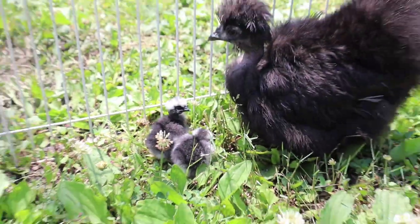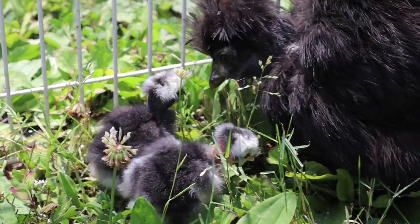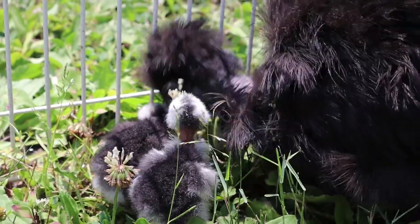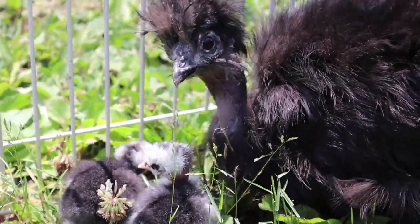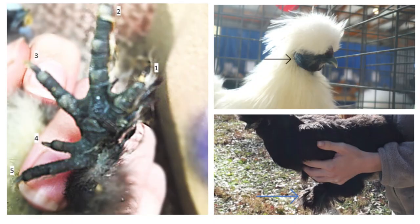How do silkies differ from other breeds? Although silkies are still chickens, their feather structure is very different from other breeds because they lack the barbules on their feathers, meaning they don't zip together to repel water like normal feathers. Silkies also have black skin due to fibromelanosis, which is not a disease but a dominant gene that causes dark pigment. Silkies also have five toes on each foot and blue earlobes.